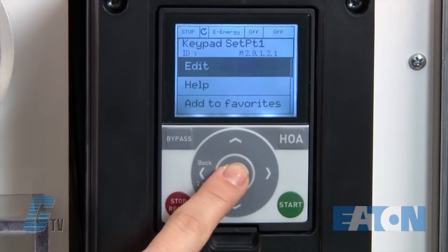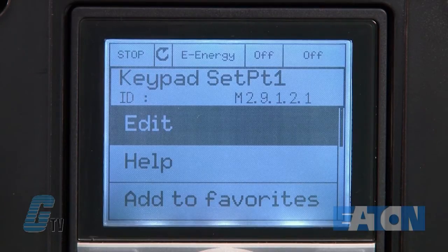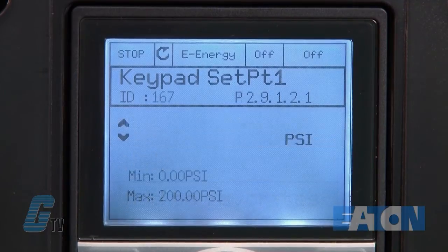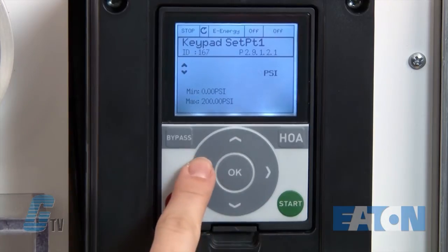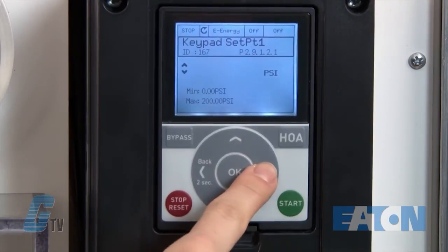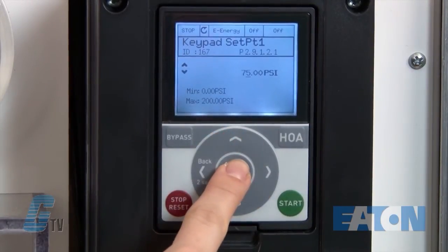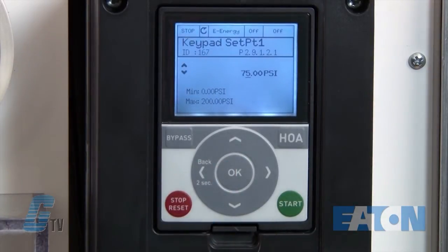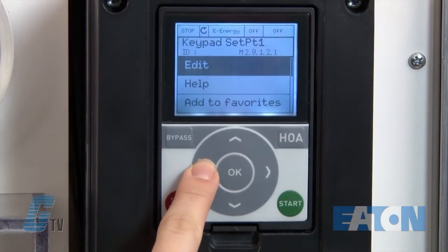Then I can push OK again to access 2.9.1.2.1 for keypad set point. Pushing OK will allow me to enter a subset menu where I can edit, use the help to find out more, or add to favorites. I will push the edit key to change the value. The blinking cursor will indicate that I am in edit mode. I will change the value to 75 PSI and then push the OK button. The number will stop blinking showing that the value has saved. Then I will hold the back button down to go back to the subset menu.